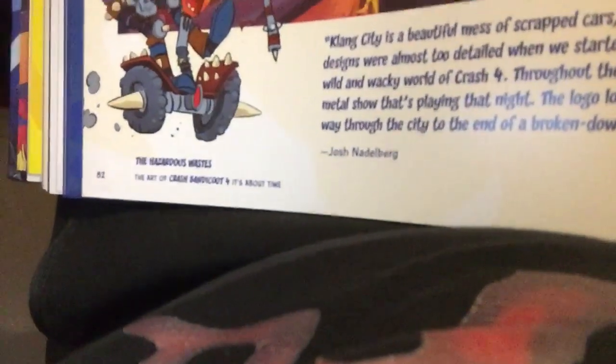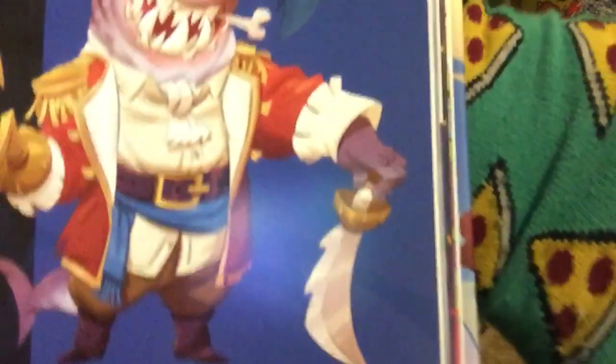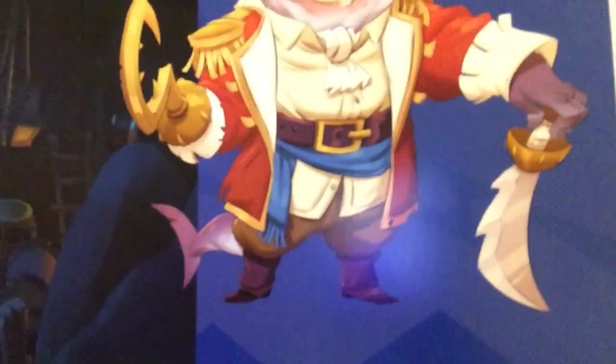Like that guy from the hazardous waste wasteland where you fight Dr. N. Gin — those designs unfortunately didn't make it into the game. And there's the pirates — remember those spinning mice? And that shark that throws bonefish at you? You can see how they were originally going to look and all that.